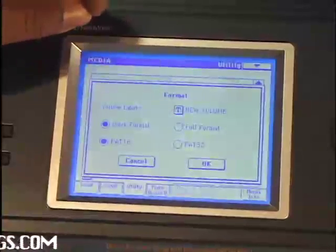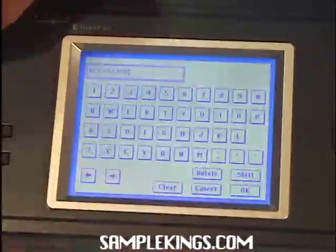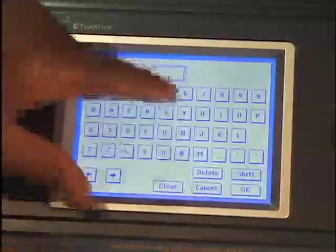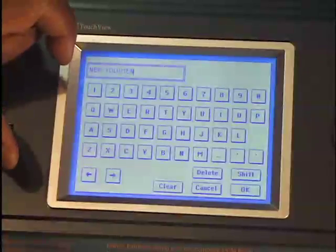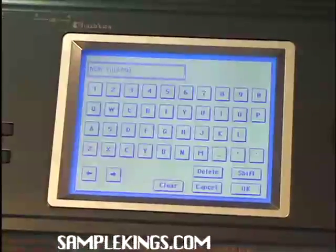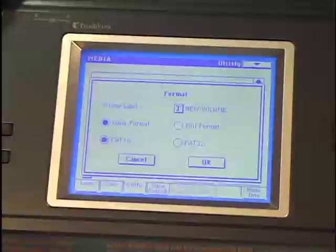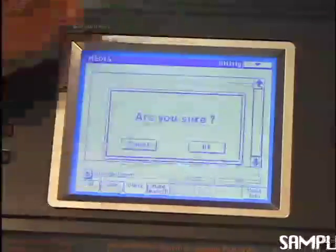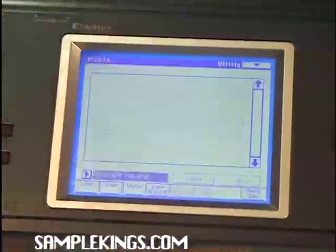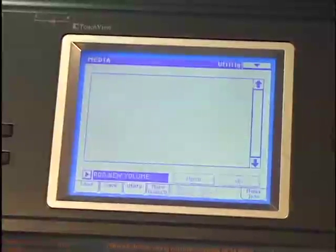In this case I just want to do a quick format. We can also name our volume — press Clear and name it. After naming, press OK. So now it says 'New Volume.' Next I'll format the drive. Are you sure? OK. Now it's formatted and we're ready to save to this compact flash.